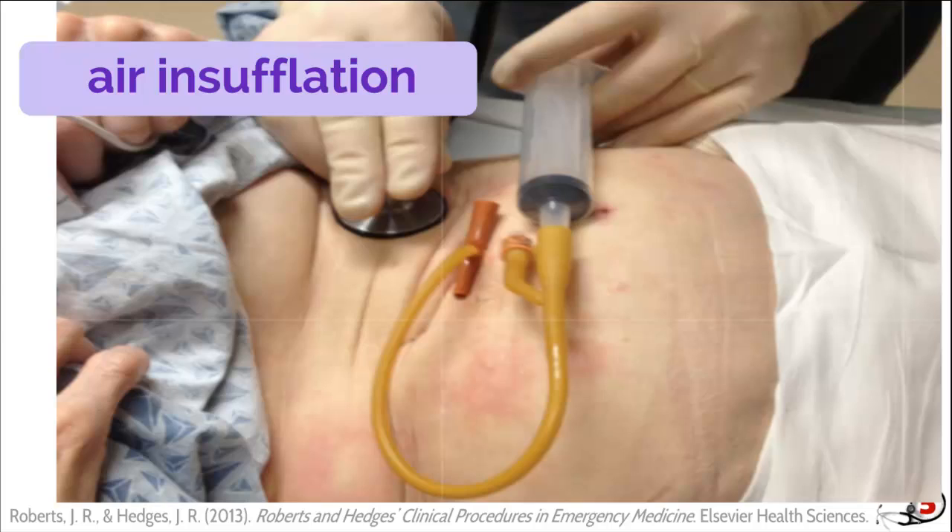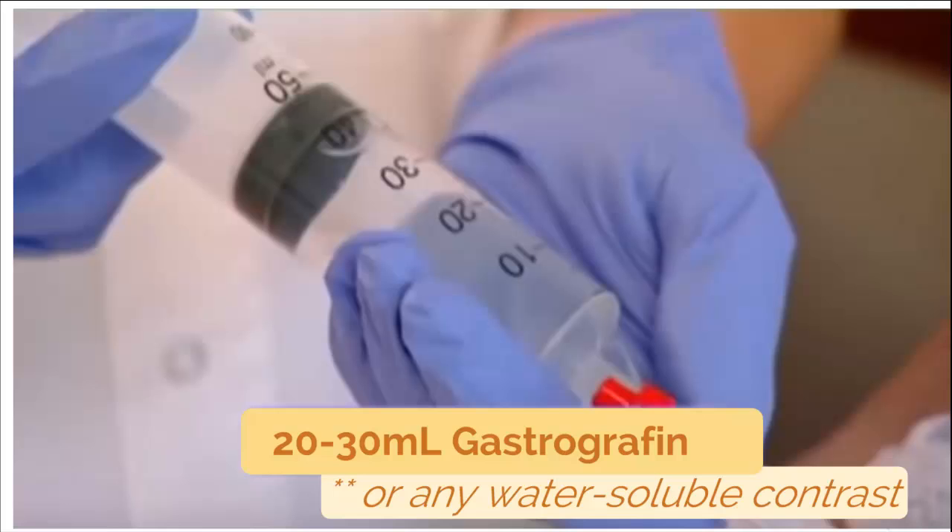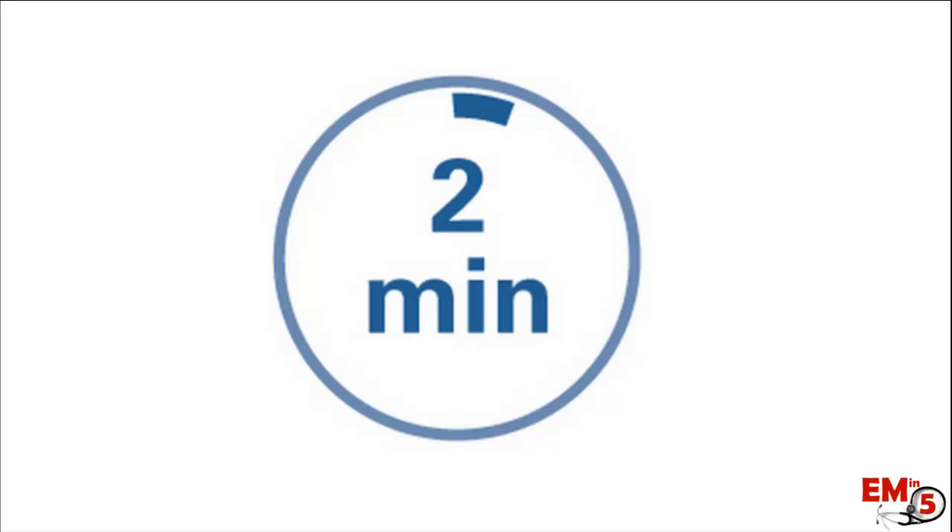So how are we going to verify that the tube is in the correct place? One thing we can do is air insufflation and listen for borborygmy, but probably even better is to actually aspirate and see if you can get gastric contents back. Once you have gastric contents in your syringe, you can also double check by measuring the pH. If it's less than 5.5, you can be pretty certain that's gastric contents. If it's greater than 5.5, you should consider doing additional imaging. To do that, instill 20 to 30 milliliters of gastrographin or any other water-soluble contrast, wait two minutes, and then do a supine abdominal x-ray.